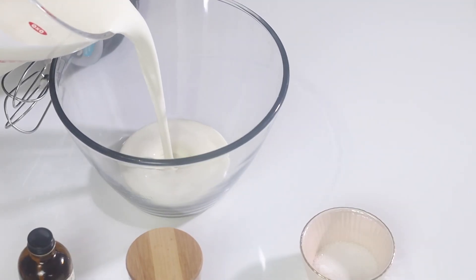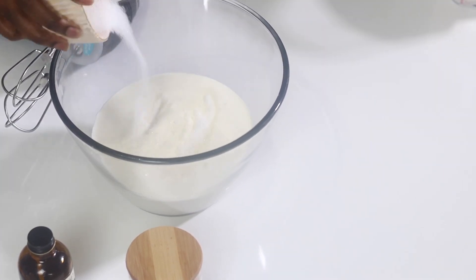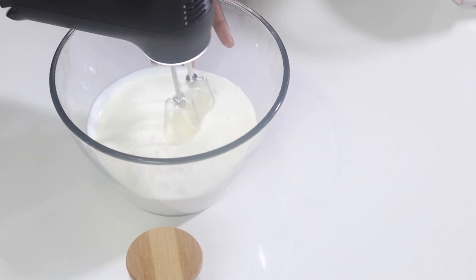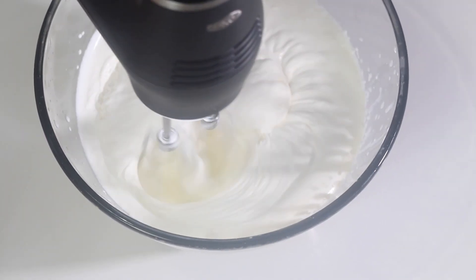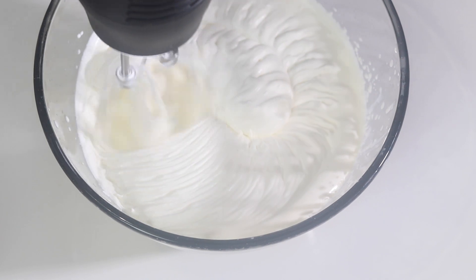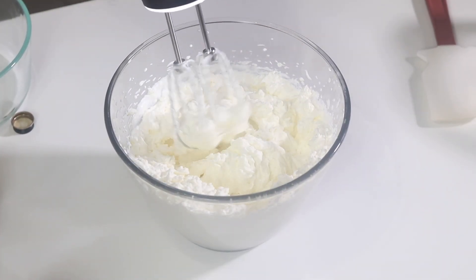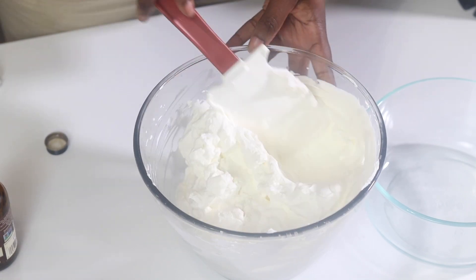While my pastry cream cools, I'll get started on whipping up the whipped cream for this recipe. I'm going to do it all together rather than in batches, since I'm using whipped cream in the actual pudding and also on top. I'm going to whip all of the heavy whipping cream along with the sugar and vanilla with my electric mixer until stiff peaks form. If you don't want to make whipped cream from scratch, you can always buy some in the store or substitute it with Cool Whip.